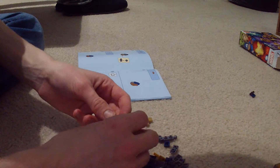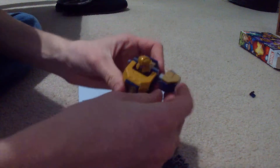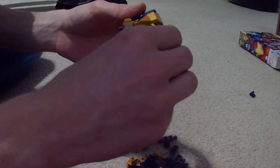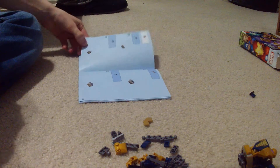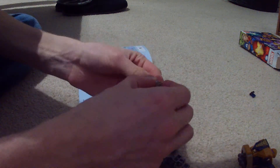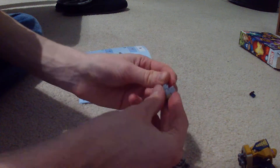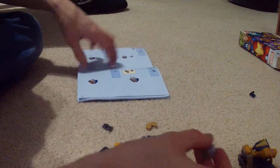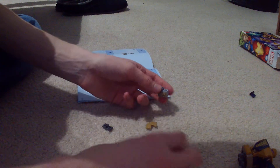I'm definitely going to take this apart. All that for a shoulder. This is not complicated, but wow — they actually did it this way. I'm going to have a lot of ball joints and I'm going to be very happy about that.